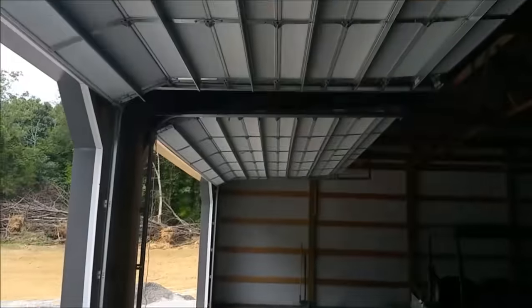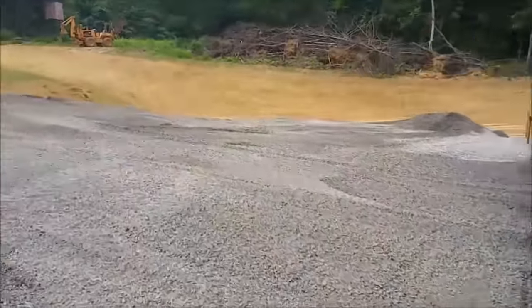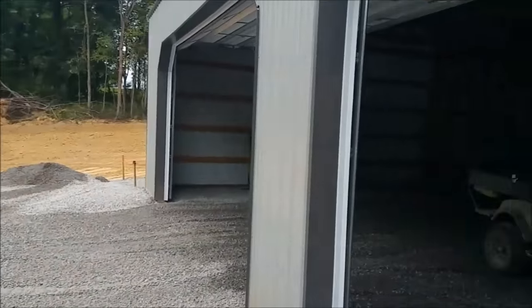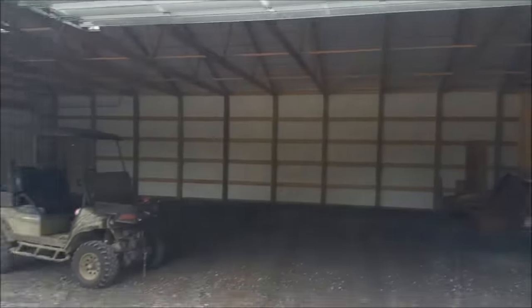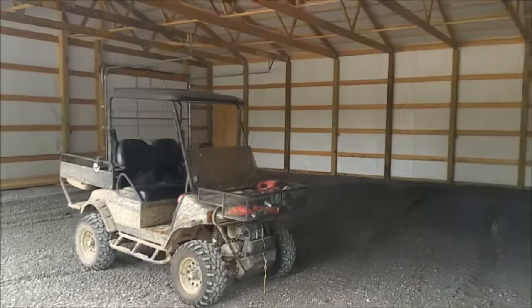The shed — physically it's all done except for the lights. These are two 20-foot doors. I got a door in the back there. Very functional. These four doors right here — these two doors cover four bays for long trailers and things.